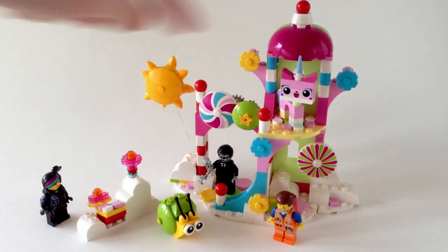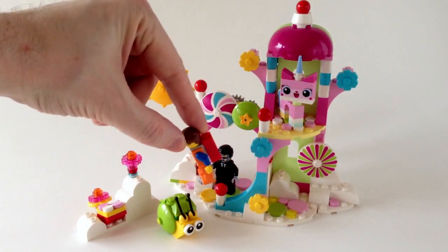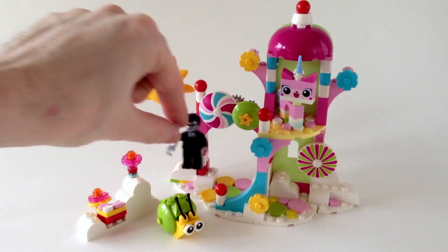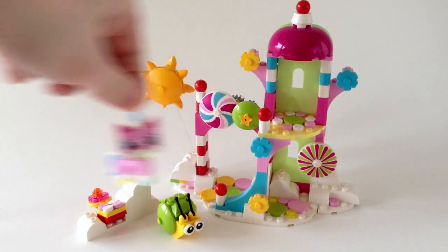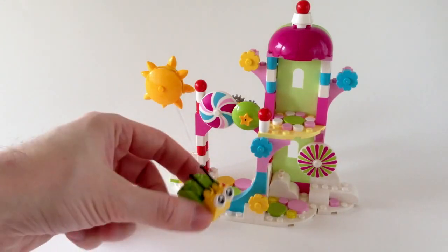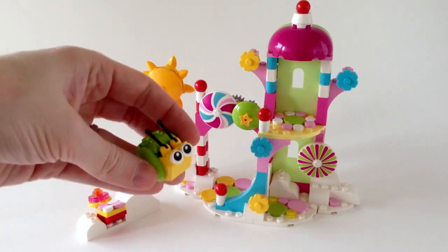It comes with four minifigs. You get a Wildstyle, you get an Emmet with the Piece of Resistance, you get Executron with some handcuffs, and you get a Unikitty. I'll show you all those in detail at the end, along with an unofficial but beautiful little minifig — a cute little yellow-green snail.